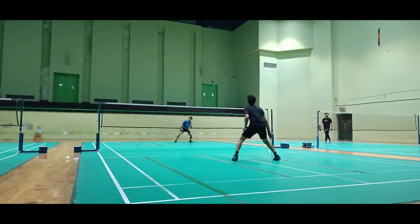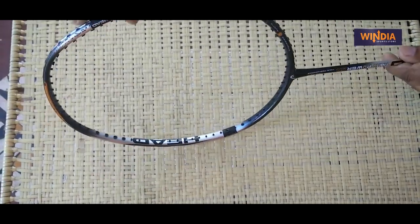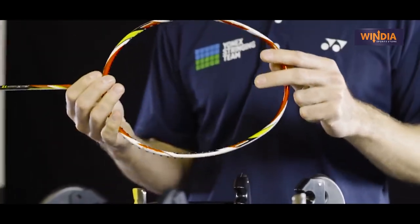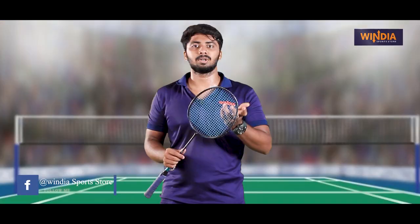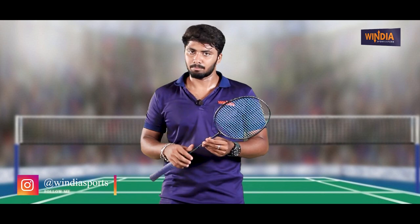We are going to show you a lot of rackets. We are going to repair the rackets. We have a clash, we have a shrink, we have a 1B, we have a 10 days, we have a shaft, we have a lot of power, flexibility, we have a lot of weight, we have a lot of complaints.